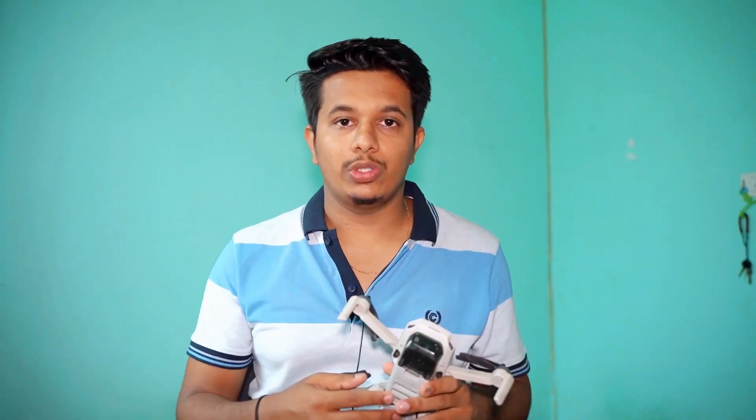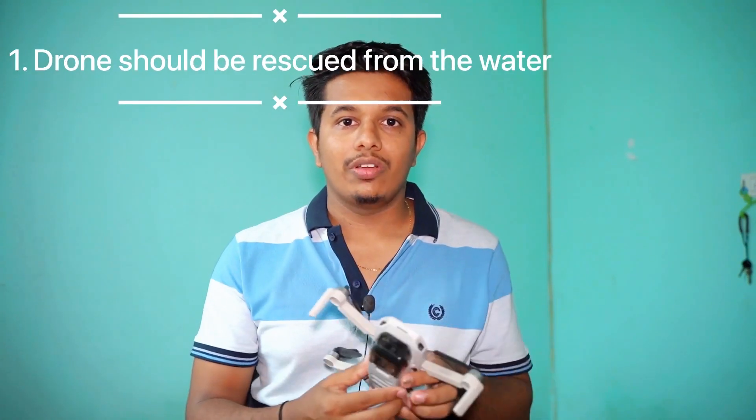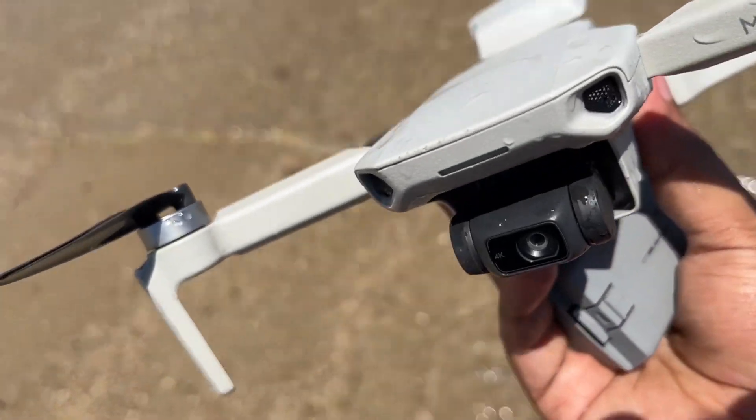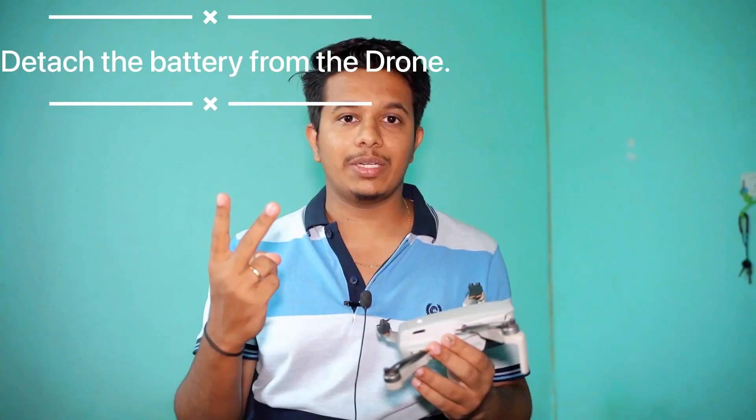Let's start with the first point: when your drone crashes into the water, whether it's salt water or normal water, you have to firstly remove your drone from the water. As soon as possible, just get your drone out of the water — that should be your first concern. You should not keep your drone in the water for a longer time.